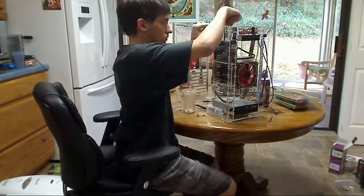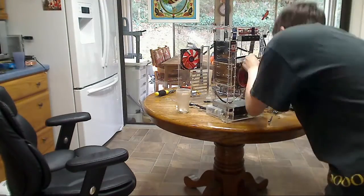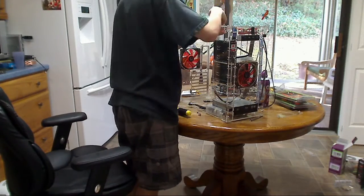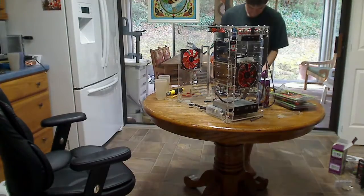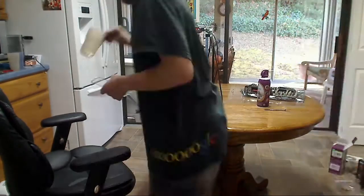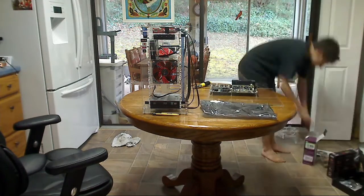I had to take everything apart — you can see I just put the top back on, and it was quite a pain. I had to clean off everything, but that's the disadvantage of the acrylic case. I told myself by the time I got to the very end, I'm never going to buy an acrylic case again, unless it's better laid out than this one, maybe a custom built one.